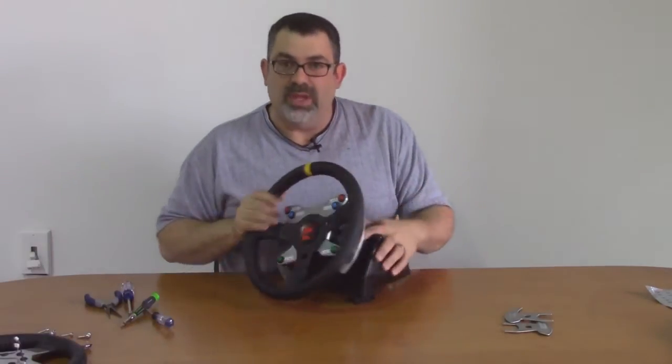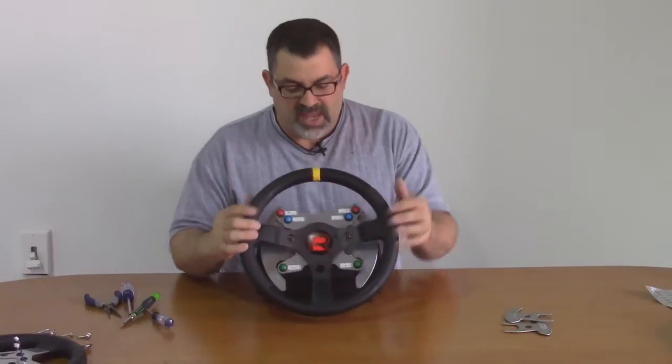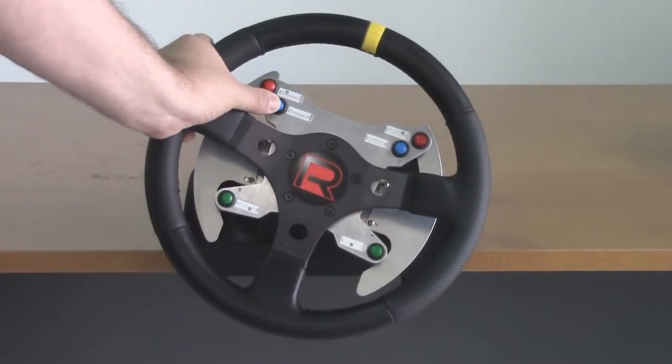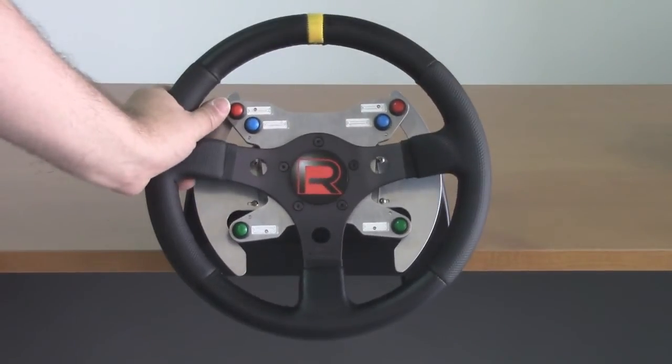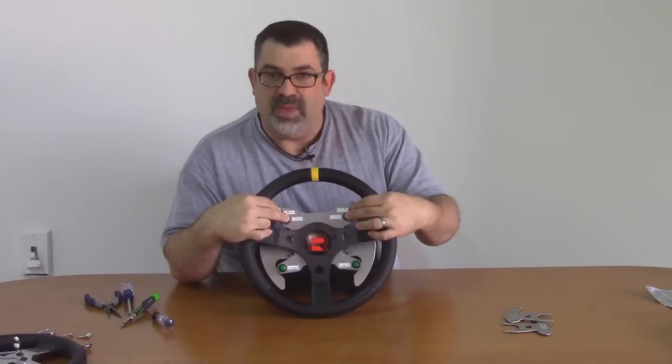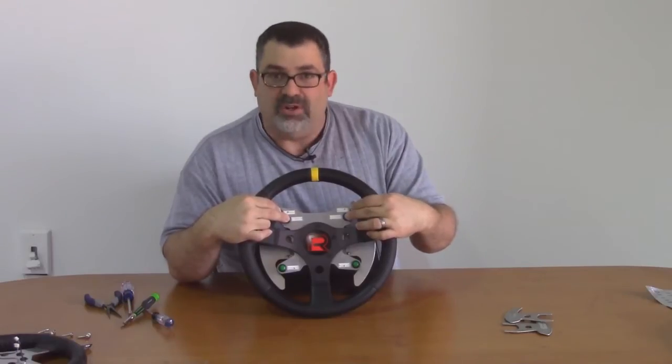No additional cables coming out of the wheel like some other designs have. The buttons are within easy reach of the grip, so you don't have to take your hands off the wheel to use them. They're intuitively located so that you can reach them and know which ones they are without having to look down at the labels.